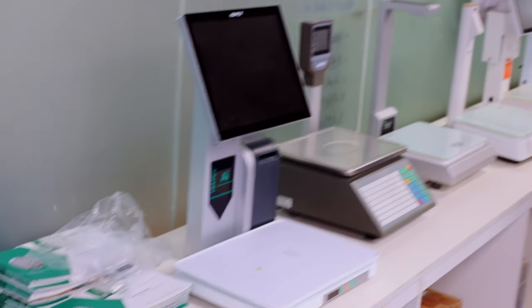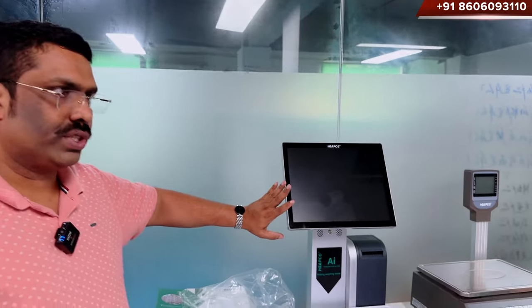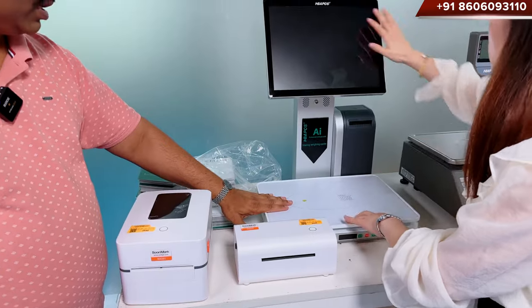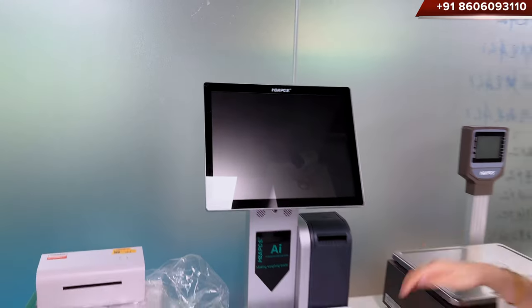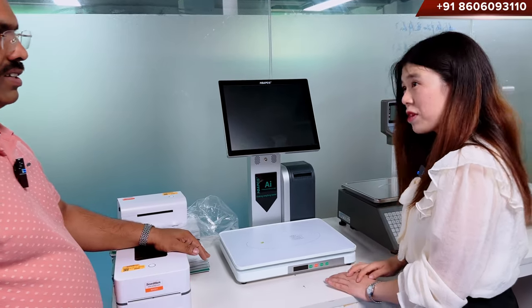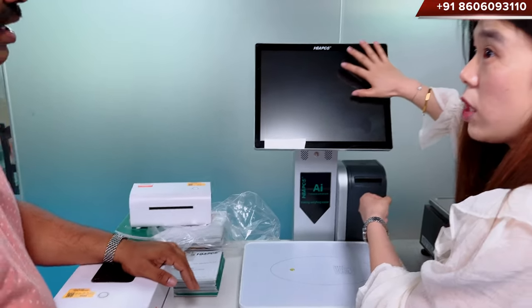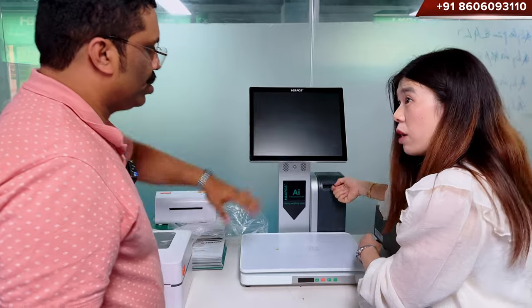This is a scale — the computer is inside. This is the scale and this is the POS, so we call this a POS scale. We keep the vegetables here, just touch it, and then you can check all of the information here. The labels will come out here.